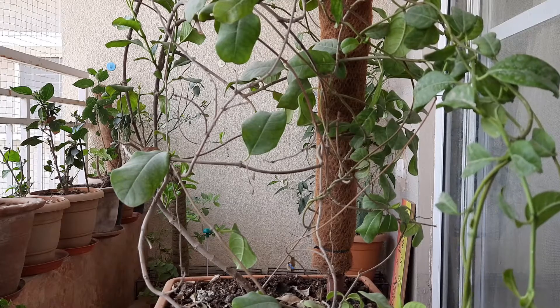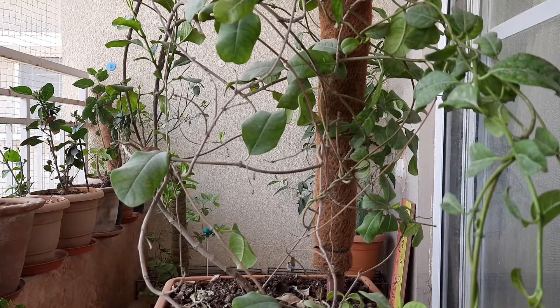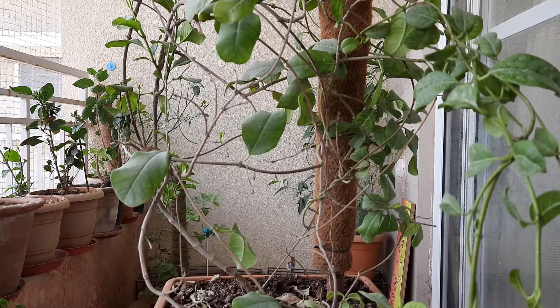From the end of October it stops blooming, and its dormancy continues up to the end of March. Today is 5th April, so it can be said it has just come out of its dormancy.